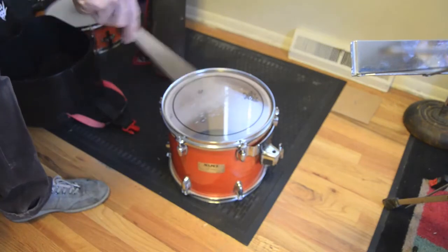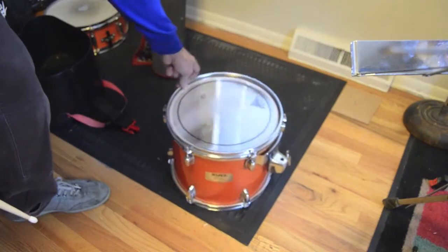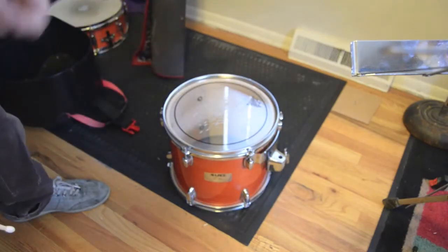Here I have one of my rack toms — same pinstripe/diplomat setup. This happens to be the 12-inch one, but the 10-inch one is the same; it's just slightly higher in pitch.